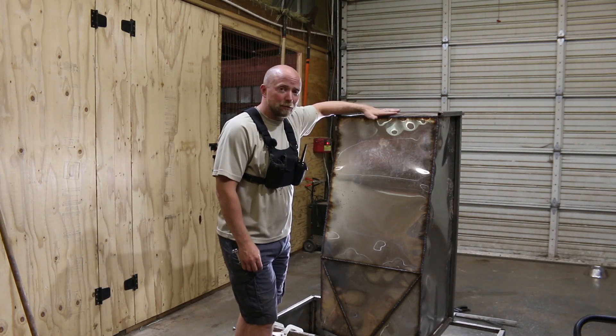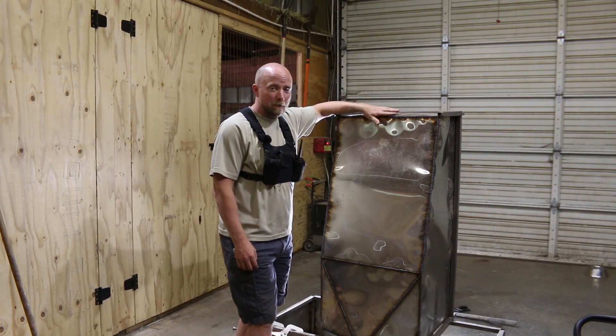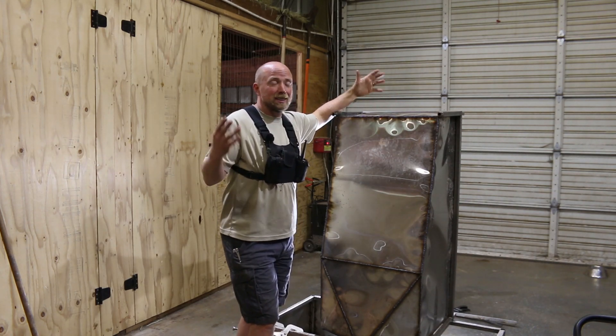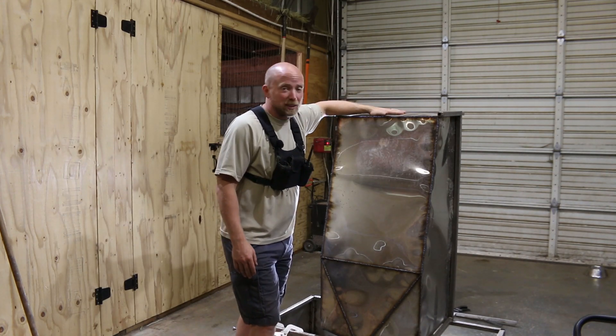That is a custom designed tank that supports our indoor grow tower systems to grow potatoes, corn, hemp, carrots, onions, lettuce, strawberries, fruits, herbs, and a whole bunch of different things. That's what this is.